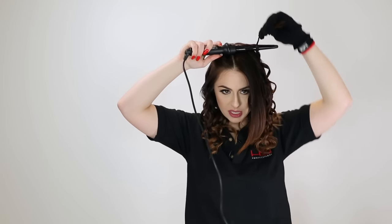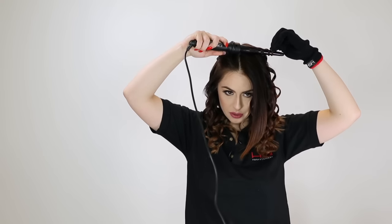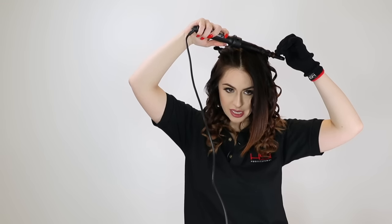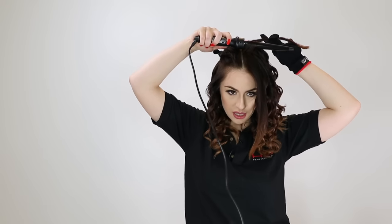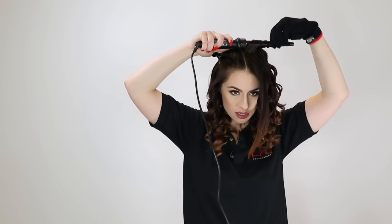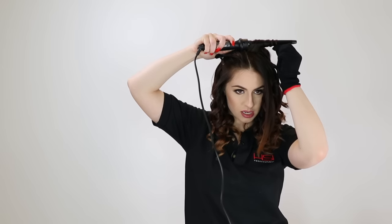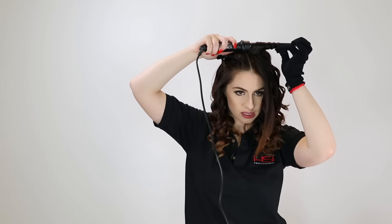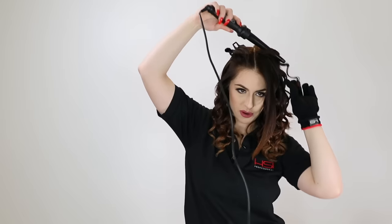You can wrap them all in the same direction, or like I'm doing right now — I wrapped that one back, so I'm going to wrap this one forward. Counting to 10, and then letting the curl go. I'm taking the iron against the head, not touching the head, just holding it near the head and wrapping around. You can just hold this little piece, and the glove will help to keep you from burning yourself.